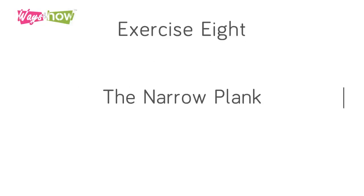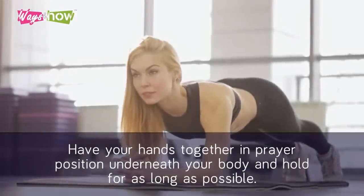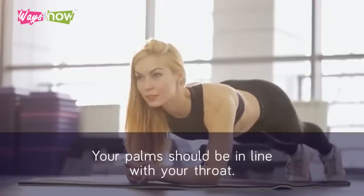Exercise 8: The Narrow Plank. The plank is possibly one of the best ways to get into shape quickly. Have your hands together in a prayer position underneath your body and hold for as long as possible. Your palms should be in line with your throat.